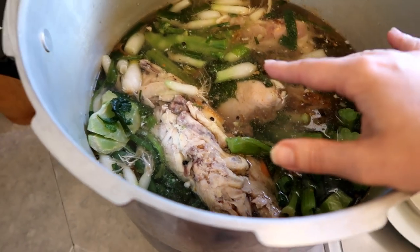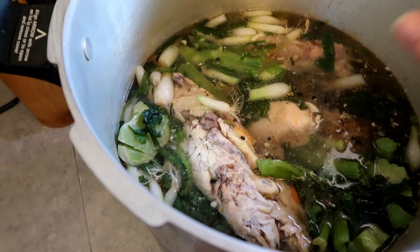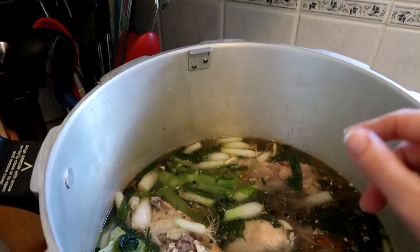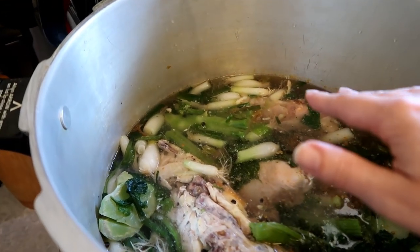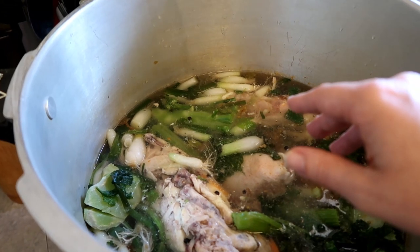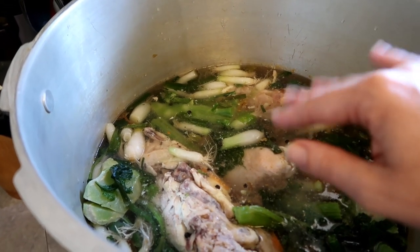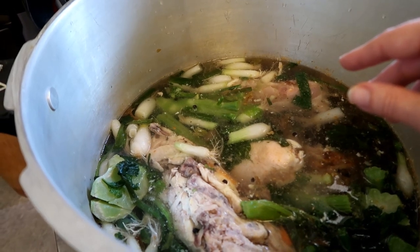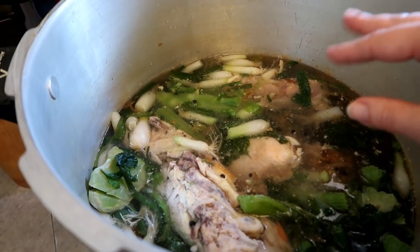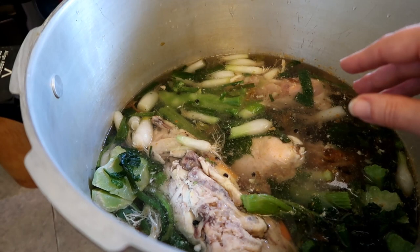I filled it up with water - not full, but as much as I think my stove can handle. There's salt in here and some black peppercorns, that is it. I'm going to simmer this on the stove for probably two days, adding water as I go.